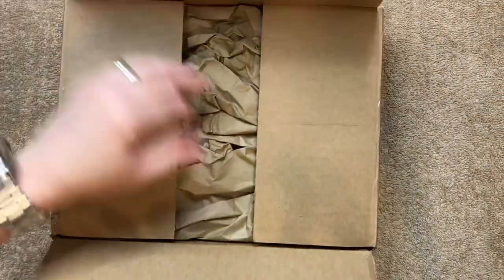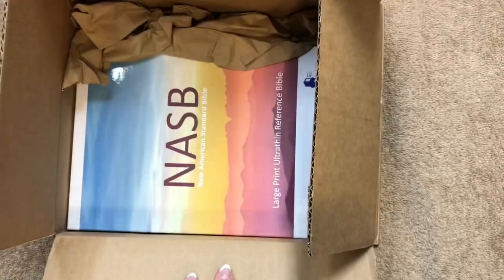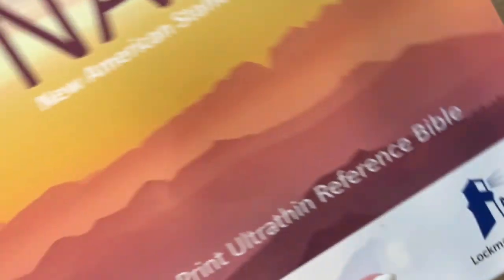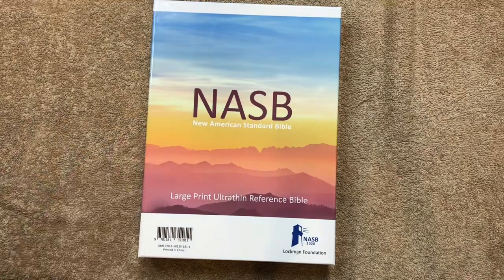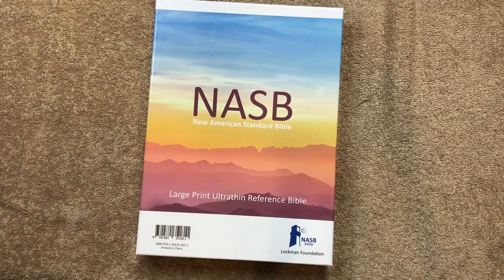All right, let's go ahead and tear into it. Get all the paper out of there, and we can see that this one is an NASB — the 2020 NASB. I'll go ahead and get our background changed out and we'll take a look at this. I do really like the colors that they use on these new boxes.